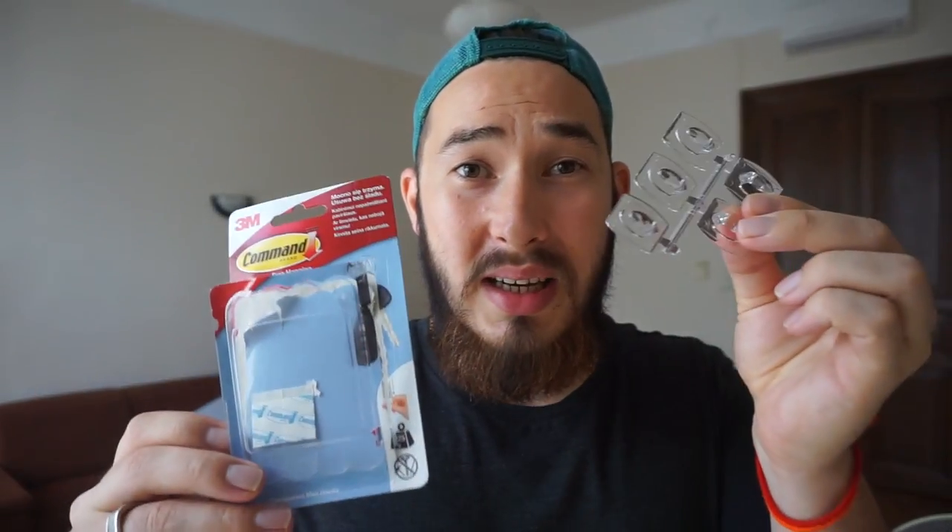First of all, I'll show you guys what you're going to need. The first thing you're going to need to buy is the damage-free hanging hooks. Now you don't actually need the hooks. What you're going to want is the little plastic sticky tabs that it comes with. This is what we're going to use to stick the muffler onto the camera.